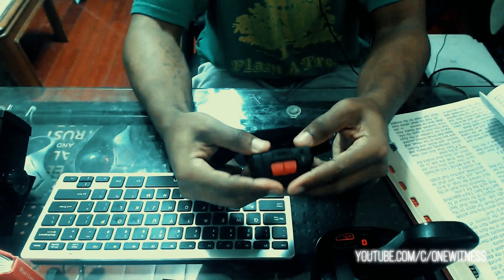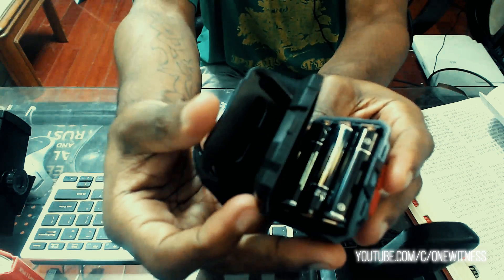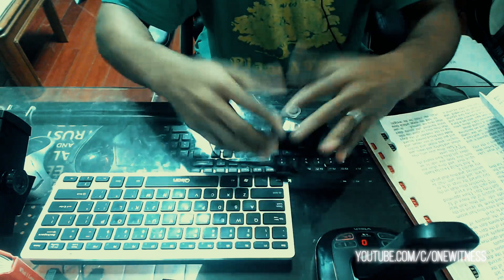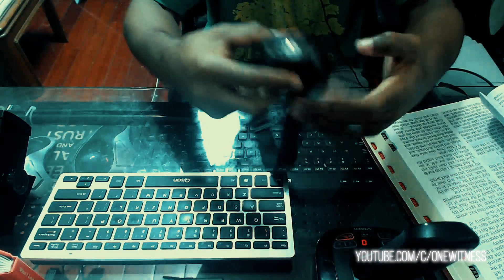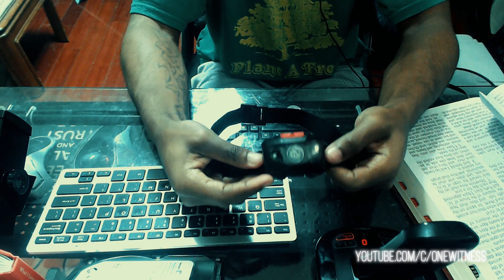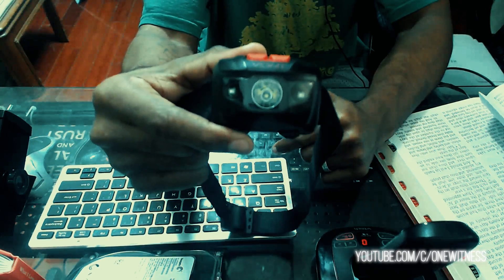Look at that — you just click it. This is how you change the batteries — it's got an opening right there, just like that. Boom, you're on the road. So if you want a very, very good headlamp for bike riding, or whether you're a plumber or whatever, this right here is the way to go.